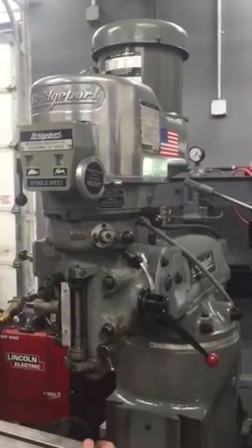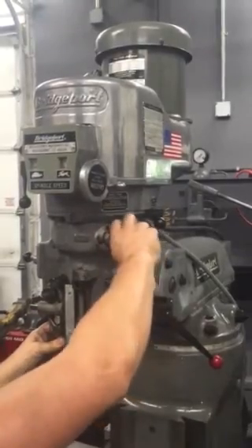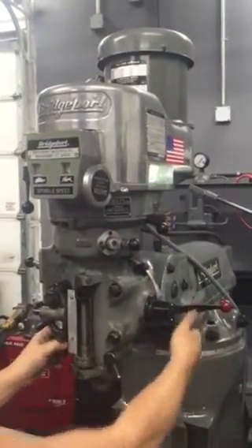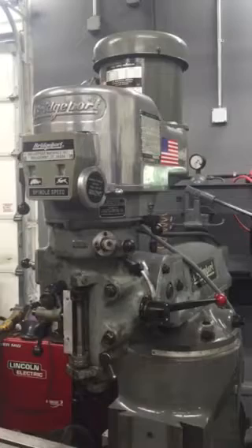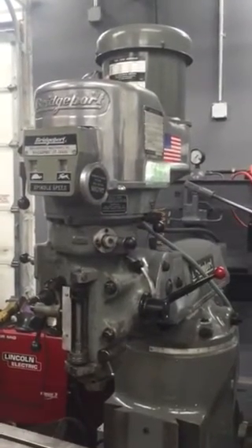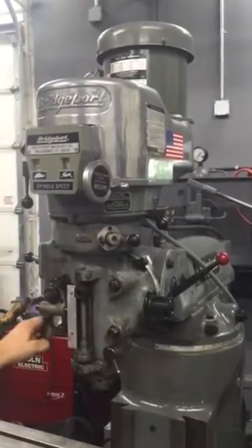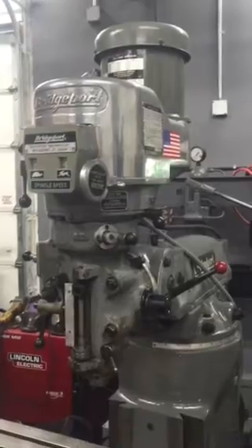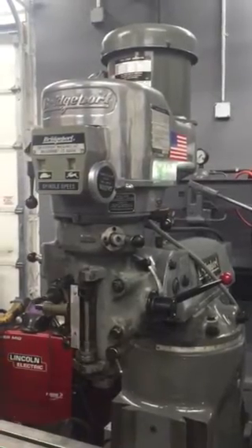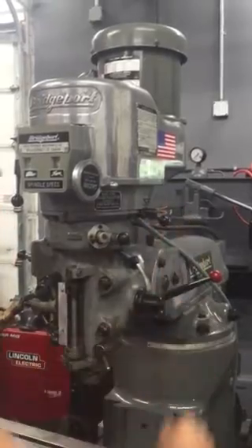We'll go ahead and engage the power feed — disengage, engage. There's power down. Power up. The brake. Low gear.